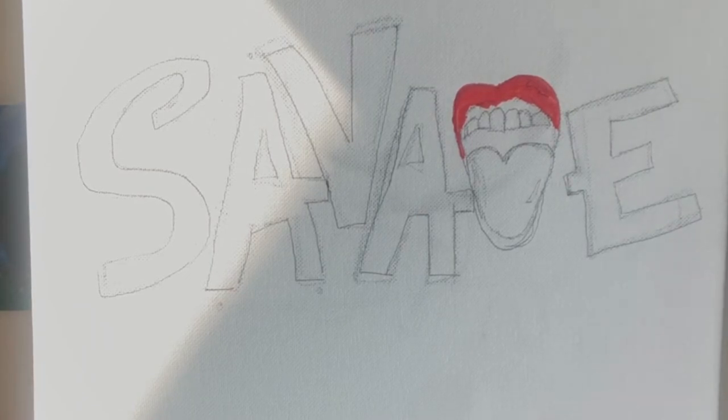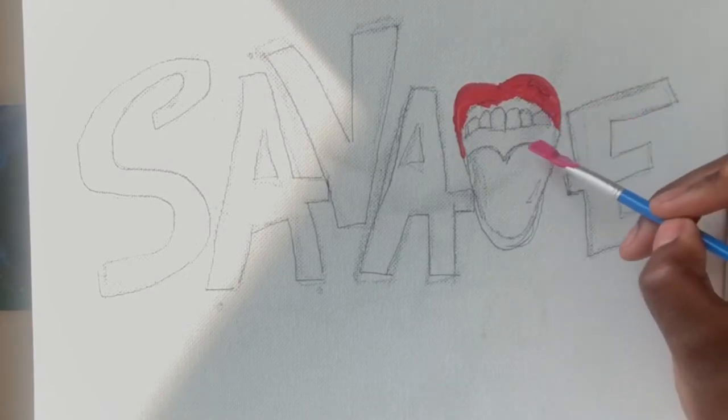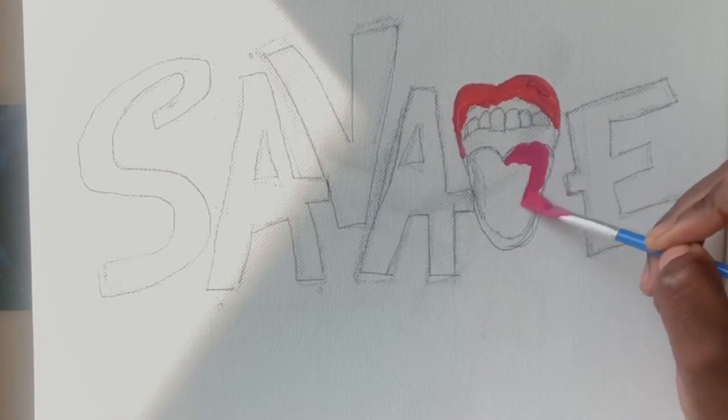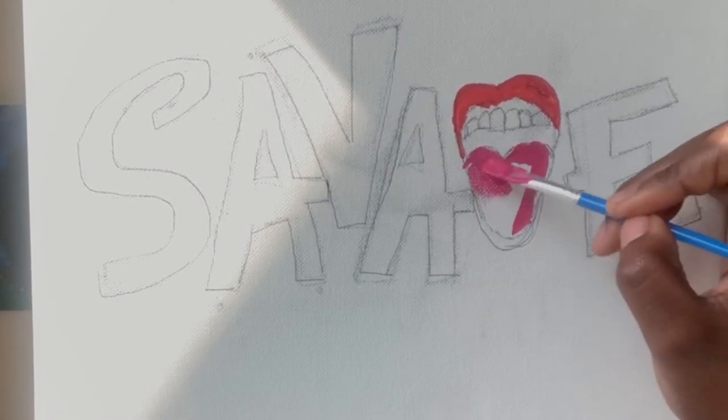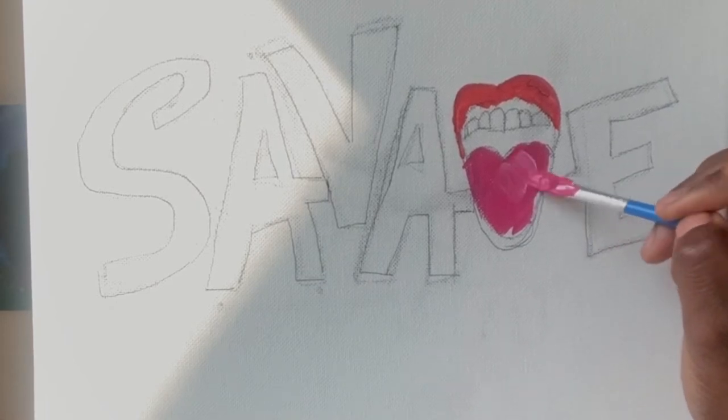I'm going to rinse this out and use the same paintbrush to go into the pink. I have to mix it up a little bit. If you have to mix the red and white, you can go ahead and do it if you don't like the pink provided. I mixed mine up and this is the pink I've got. This pink is going to be used for the tongue. Just fill in the tongue area. There are some parts you're going to cover up, but that's okay. If you feel like it's too pink, you could add a little bit more white to give it a lighter shade.